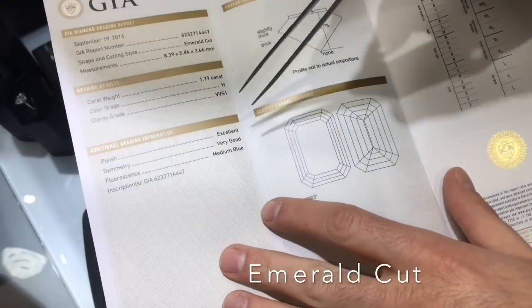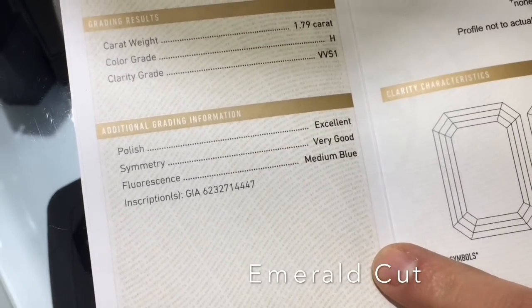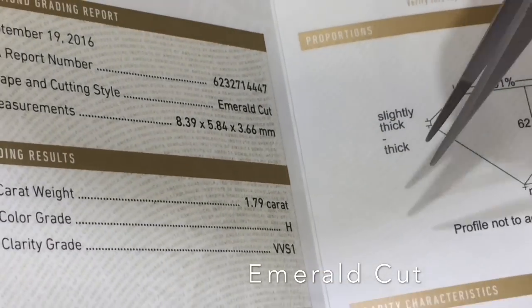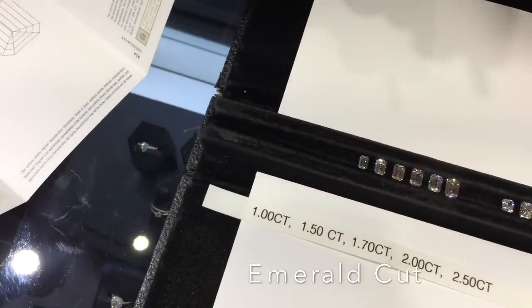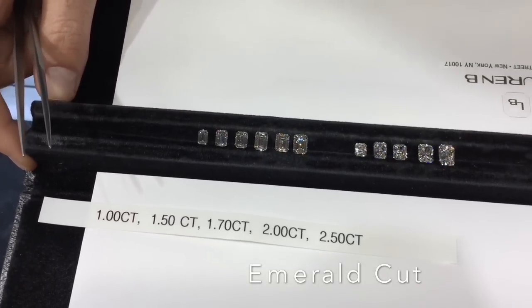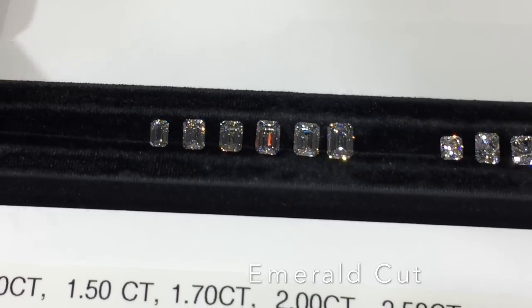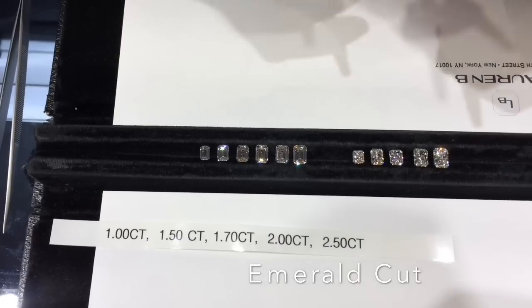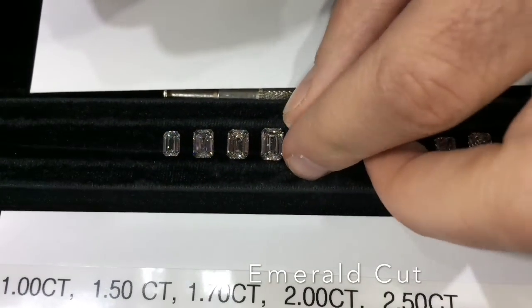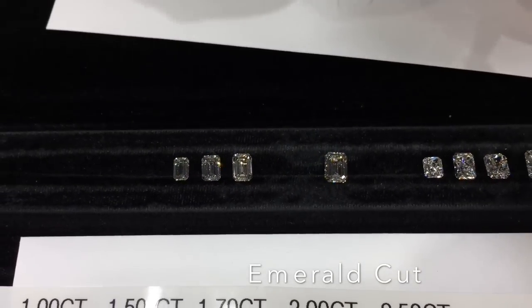As with any other fancy shape diamond, on the GIA certificate there is no cut grade — all you'll see is polish and symmetry. So anytime you see a website throw a cut grade on it, they're not being fully accurate. It's something you have to gauge by seeing a video or seeing it in person, using the other factors and percentages on the certificate. At Lauren B, we provide in-depth HD videos of all our loose diamonds before a customer selects them to ensure an informed decision.